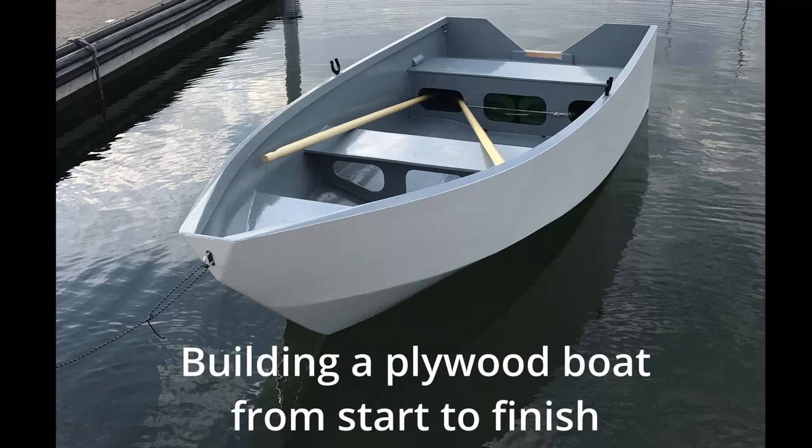Hi everyone! In this video I will show you how I built this plywood boat from start to finish. I will show you what methods and materials I used, how long it took to build the boat, and some recommendations I have for you if you want to do a similar project.